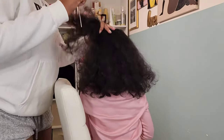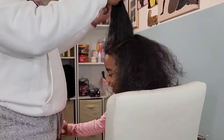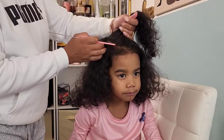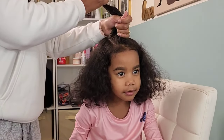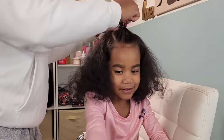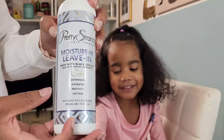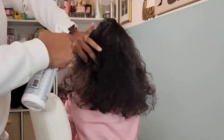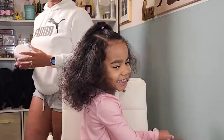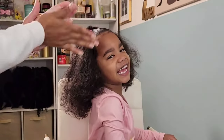Before we continue, I have a little survey I want to give you guys real quick, because I'm trying to decide how I want to go with posting videos this year. Usually with my tutorials for my girls' hairstyles, I do about three styles per video, especially for Calista and Kehlani, because their hair gets done more frequently. So do y'all still like the three hairstyles in one video, or would you rather see one style at a time? Let me know in the comments below — one style per video, or three styles per video.